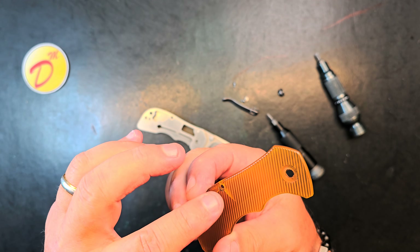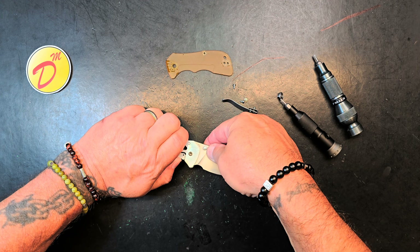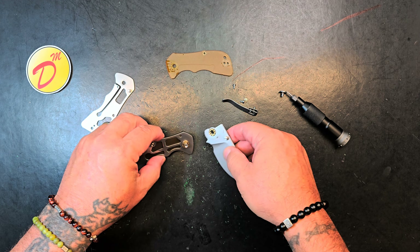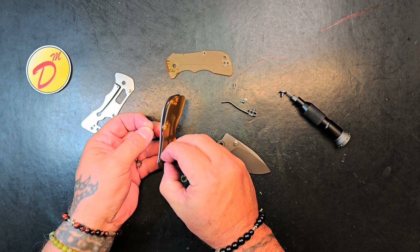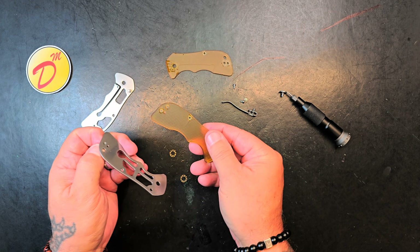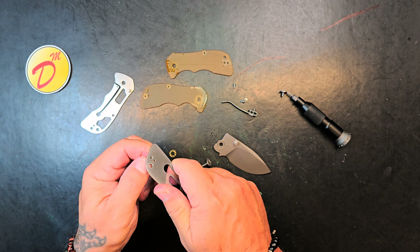I think I can get that glue in on that side. I'm going to go ahead and take the rest of this apart because either way the knife's going to have to get checked in. If I can't get that to work, I may have to see if I can make scales for it - that might be the other option.